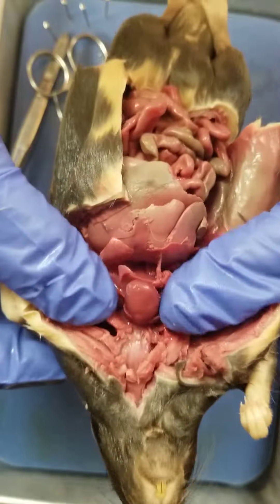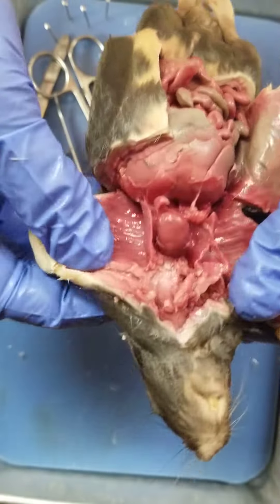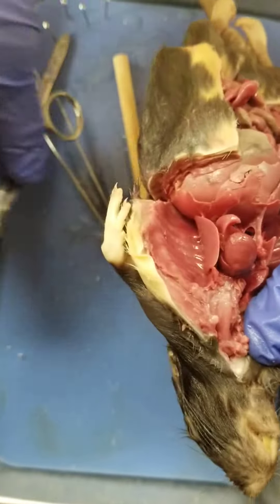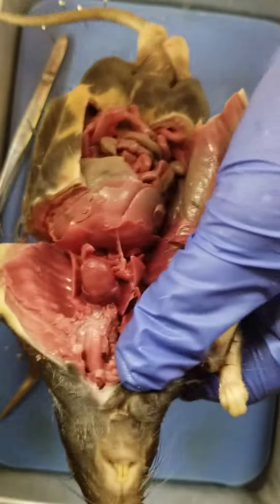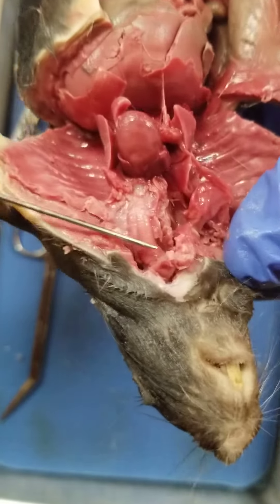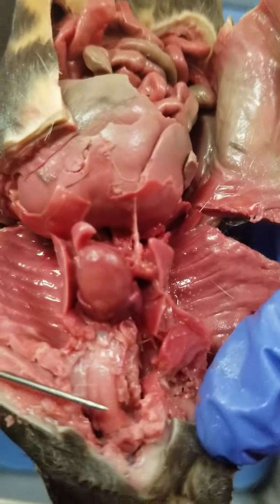These are the lungs. It's a little bit tricky to see, but we can see the esophagus and we can see the trachea. So this is the trachea.